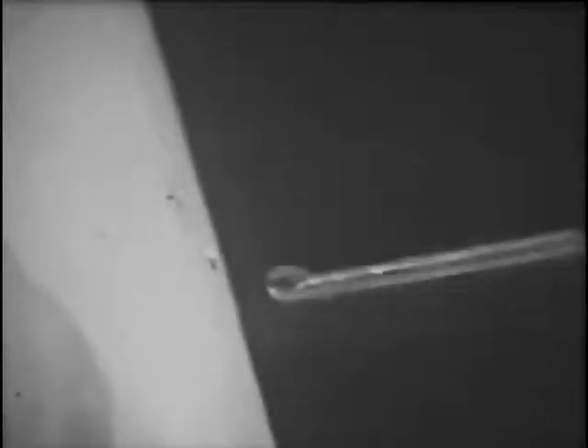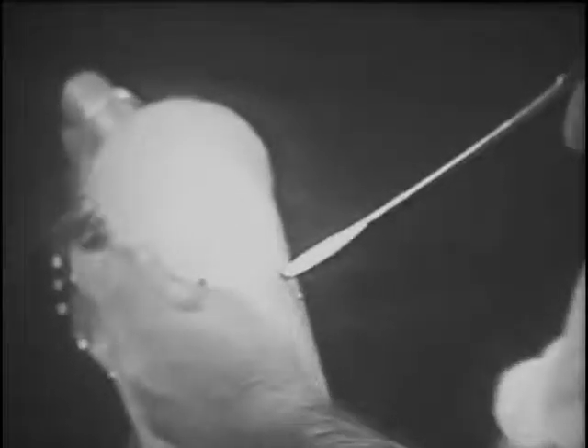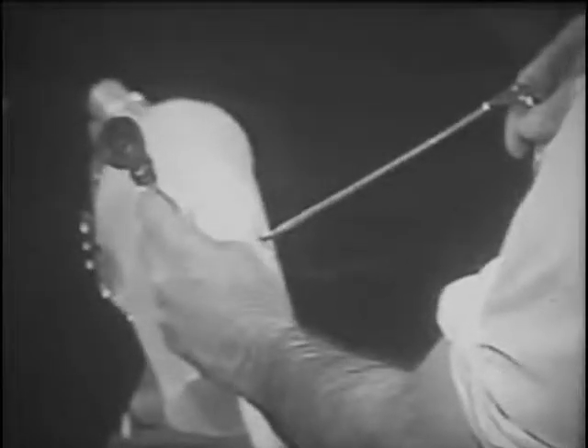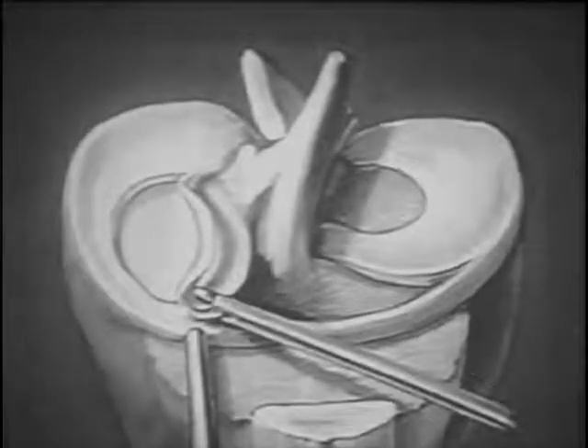A five millimeter hook scissors replaces the nerve hook and is inserted through the lateral puncture wound. The diagnostic scope remains in the medial joint. Diagrammatically, the five millimeter hook scissors comes across to the anterior portion of the medial meniscus.